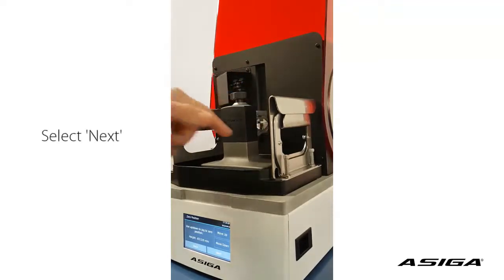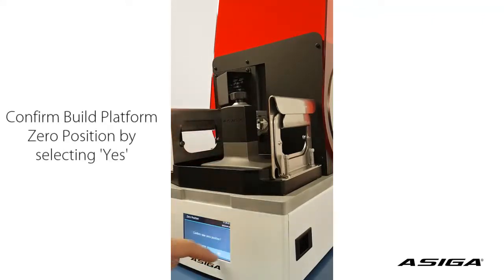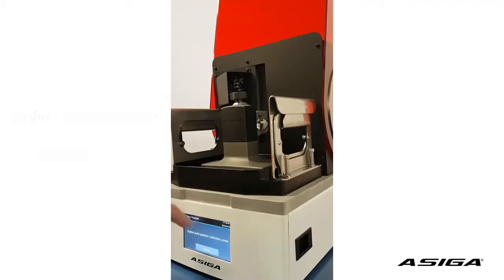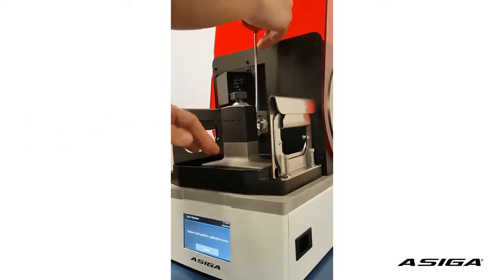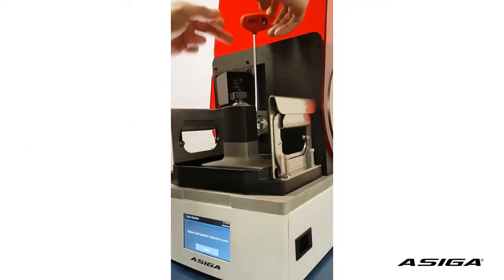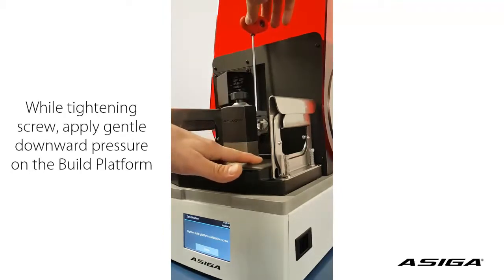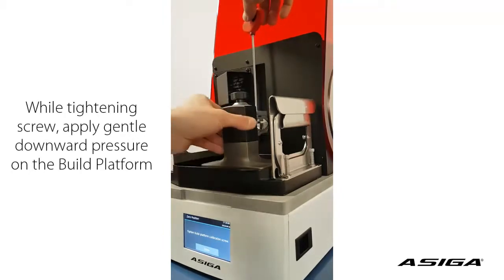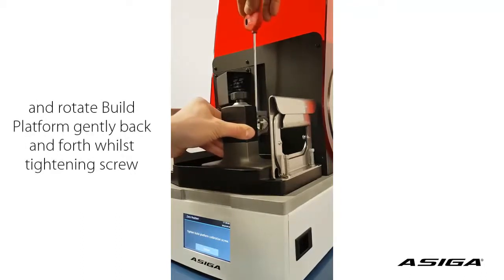Now we confirm the zero position. It tells us to tighten the build platform calibration screw, which we will do. This requires special attention. We place the screwdriver onto the screw and turn it clockwise while pushing down the platform and slightly rocking the platform — pushing it against the glass.